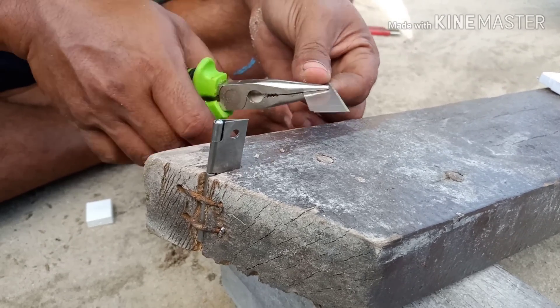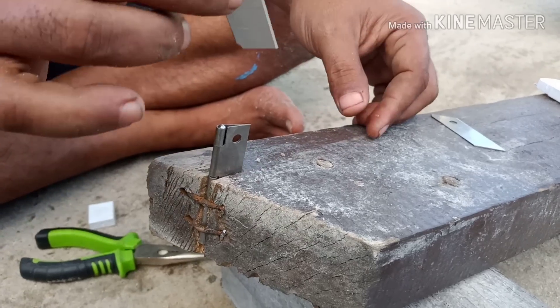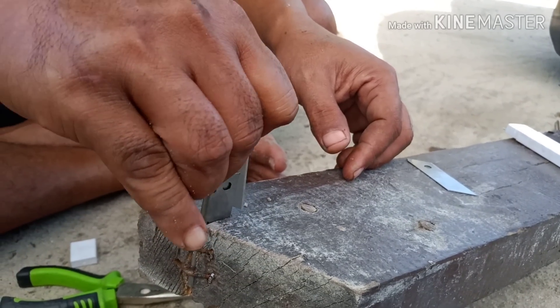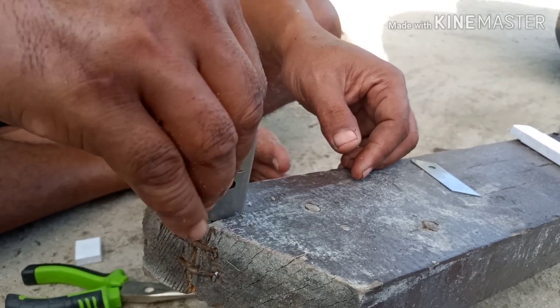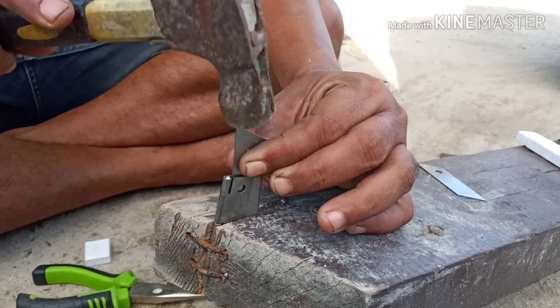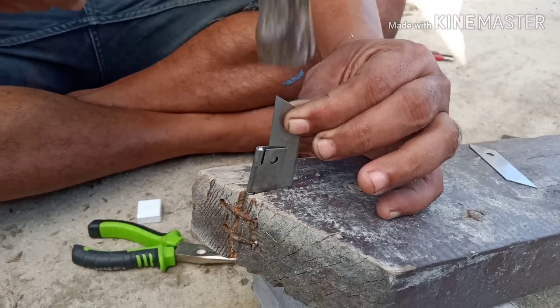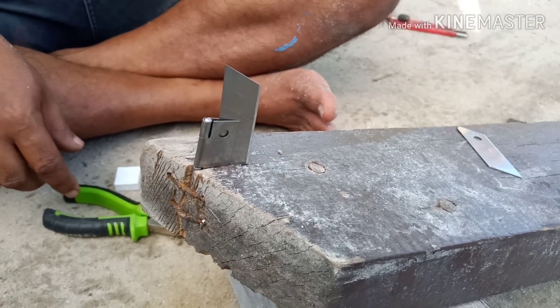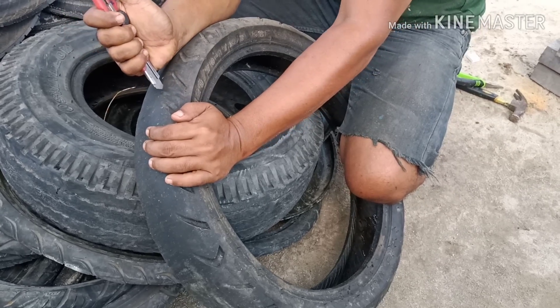Kalau saya ini pakai paku aja. Setelah itu teman-teman masukkan cutternya. Memang kadang-kadang nyari engsel yang agak panjang susah, jadi saya cari yang sedang aja. Nanti memang ada lebihan cutternya, tapi nggak terlalu berpengaruh sebenarnya.